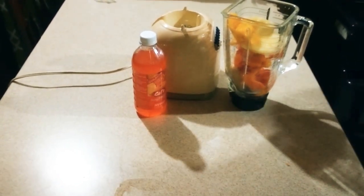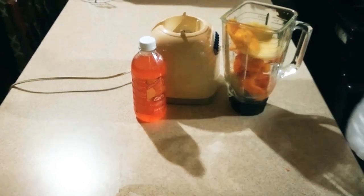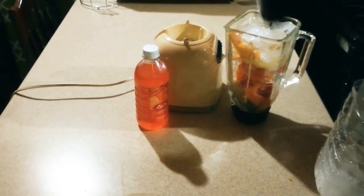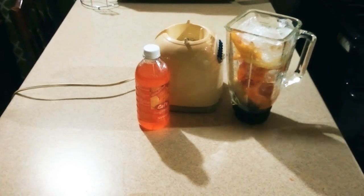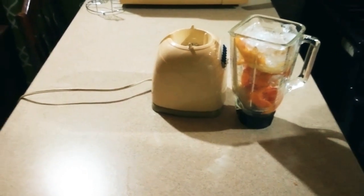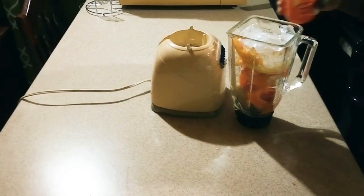I'm also going to add some ice, and then I'm going to add just a small amount of syrup.